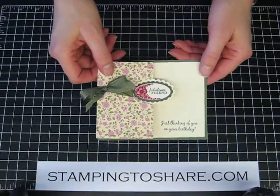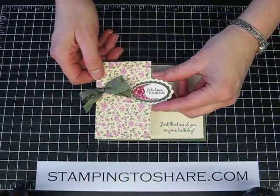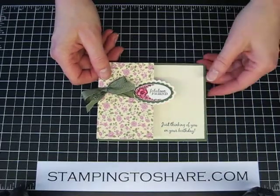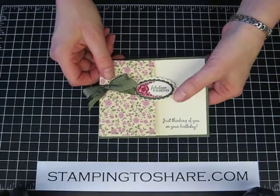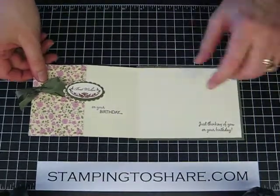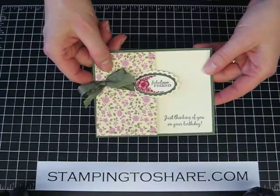This uses the curly label die that Stamping Up sells, along with the Movers and Shapers Punch Windows die. This is actually the scalloped oval die that I'll be using to make this card. And as you can see, I use the Oval All Stamp Set, and it says Fabulous Friends on the front, and then when you open it up, it says Best Wishes on Your Birthday.